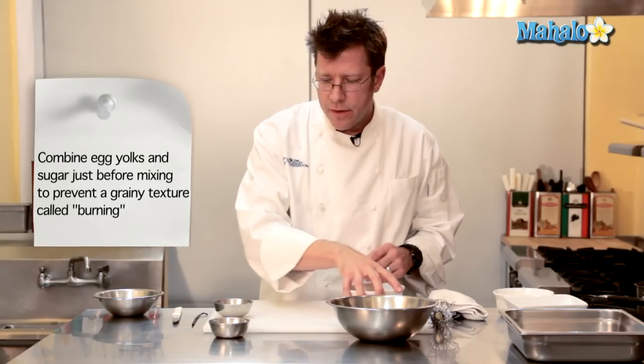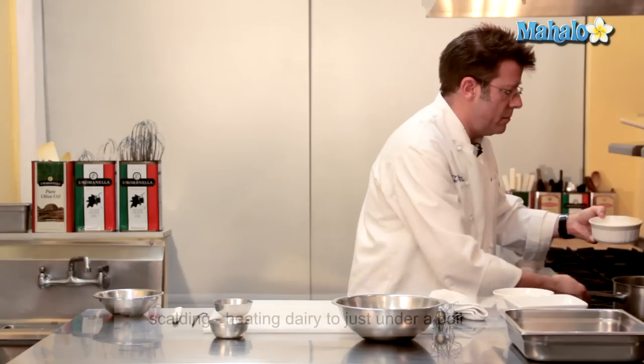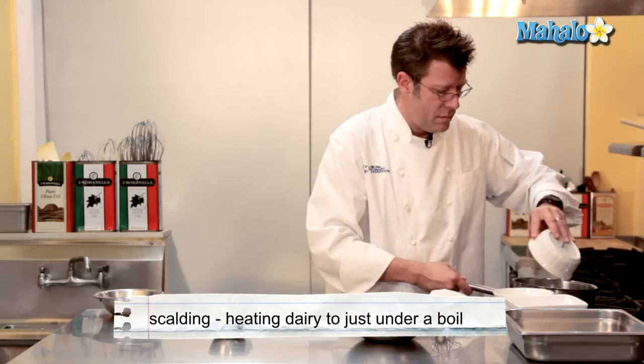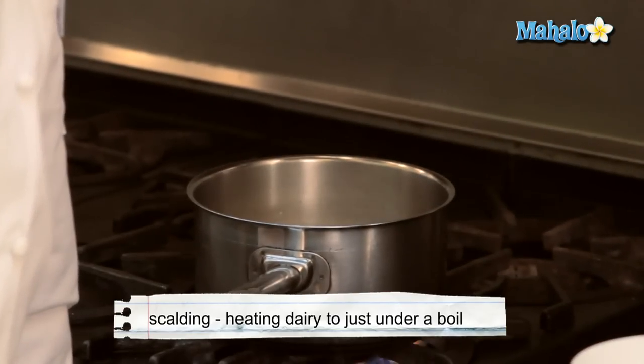Before I mix those together, I'm going to go ahead and take my dairy and start to heat it up on top of the stove — scald it — and while I'm scalding I'm going to add in my vanilla bean.